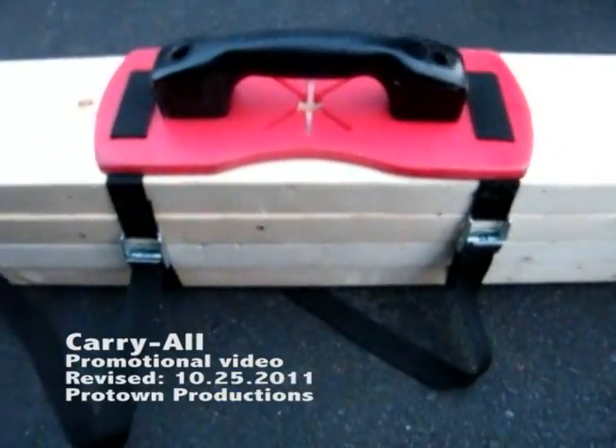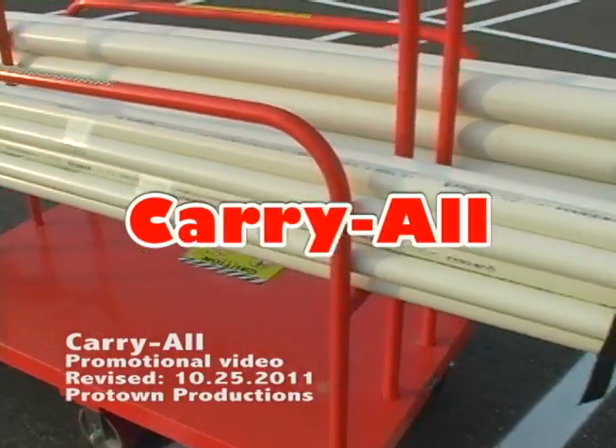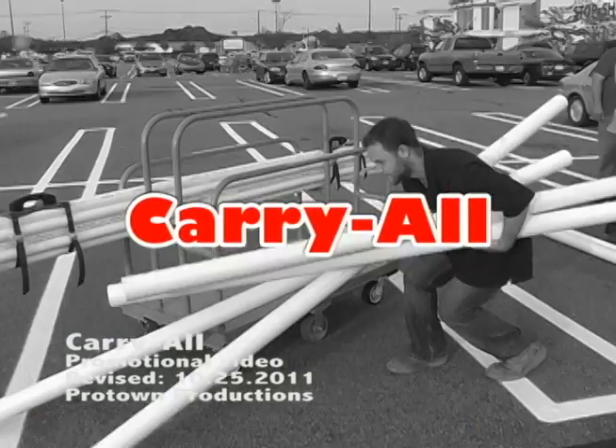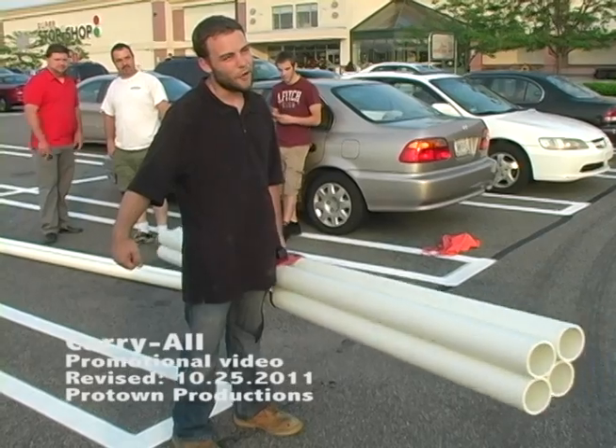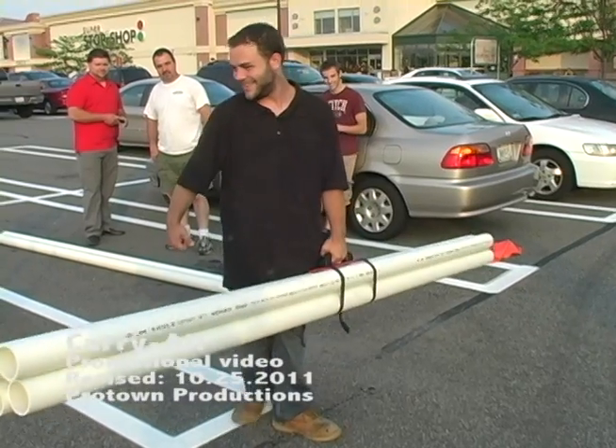You can carry pipes, 2x4s, PVC pipes — just about anything that will fit inside of it. Anything that's kind of awkward fits right in there. I probably couldn't have walked 10 feet with them without it. Once that strap and handle went on, I could walk wherever with them. I could pick up all four at once with one hand.